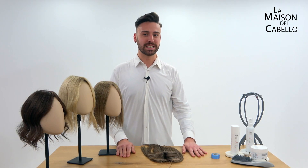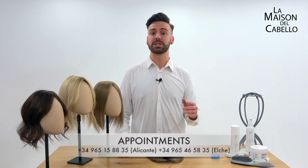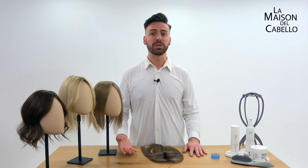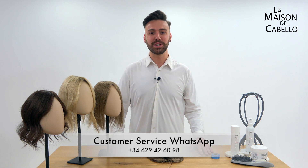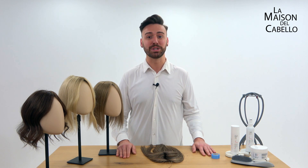If you want to try Starlight, book an appointment on the telephone number that you can see on screen. And if you want to get it online, go to lamesondelcabello.es or lamesondelcabello.com to see its full description and details. Contact us if you need any assistance or customization. I hope you've enjoyed this video and hope that you love Starlight when you get it as much as we loved designing it. Thank you so much for watching and I hope to see you soon.